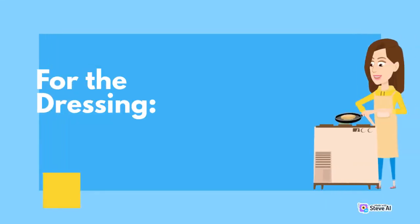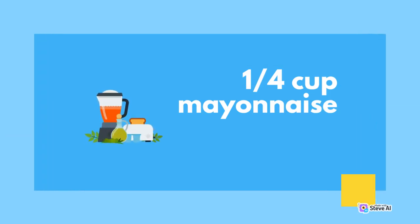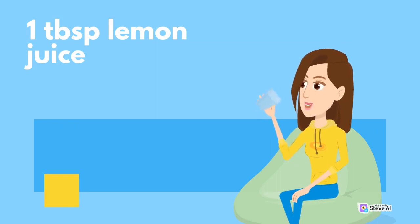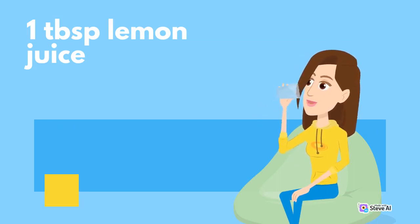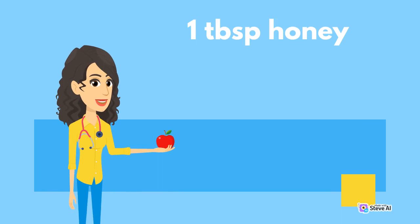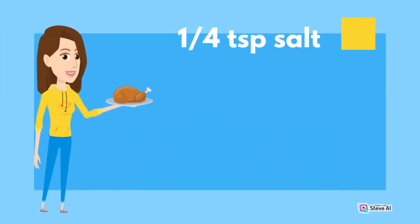For the dressing: 1 quarter cup mayonnaise; 1 quarter cup Greek yogurt; 1 tablespoon lemon juice; 1 tablespoon honey; 1 teaspoon dijon mustard; 1 quarter of a teaspoon salt; 1 quarter of a teaspoon black pepper.